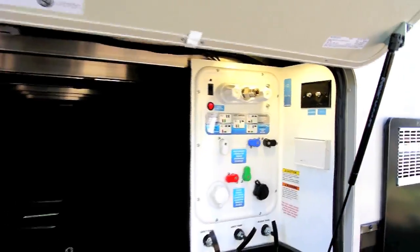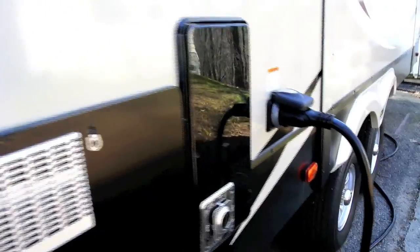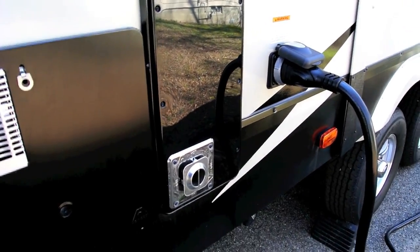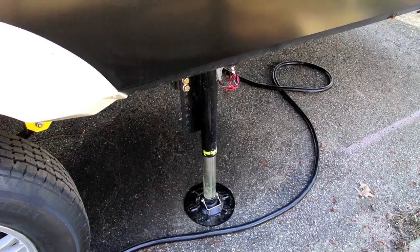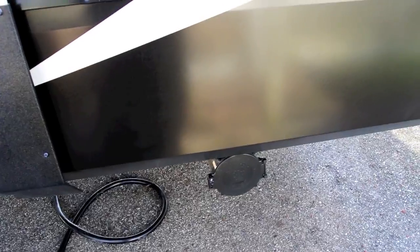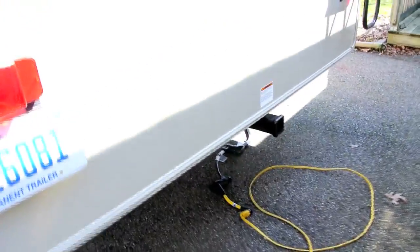We also have another motion detector light. And again, the slam latch — 50 amp cord, these are all wired for 50 amps, designed so that it's pre-wired for a second air conditioner up front. Down here is the sewer connection. And again, Ground Control 3.0 jack levelers. We have two opposing slides on the back side. Here's the storage location for your sewer hose, as there is no bumper.